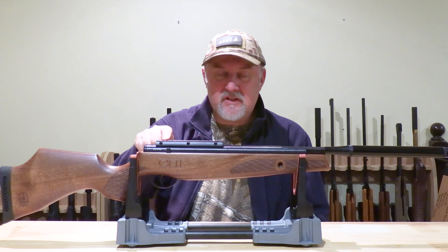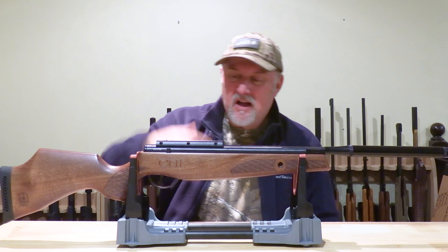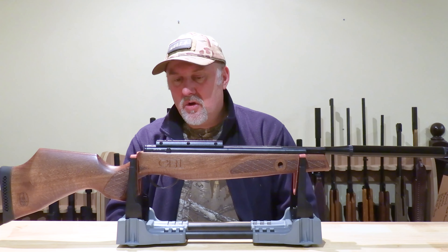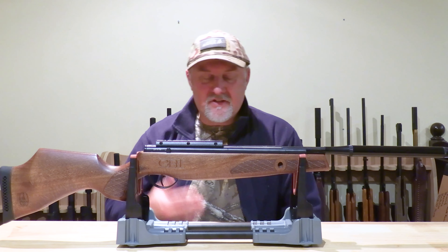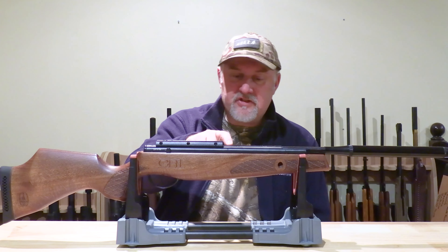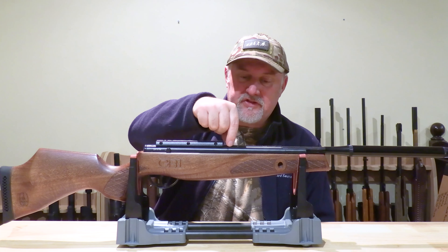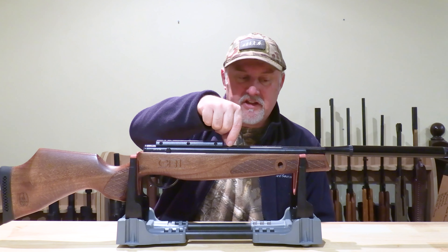On top you have a set of dovetail grooves, and the rifle also comes with a raised dovetail mount as well. This means you can use medium or low mounts, or if you wanted to, you could take the rail off completely and mount your scope directly to the top of the action in the grooves.